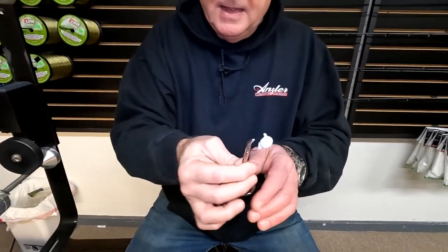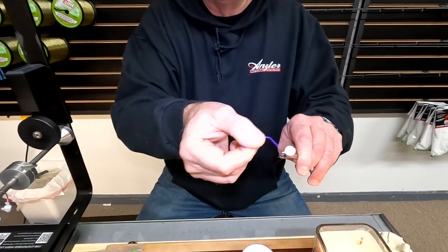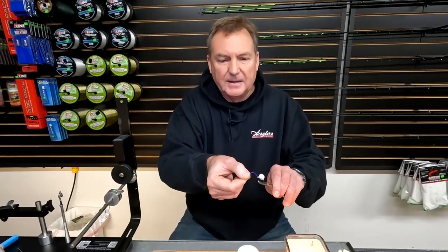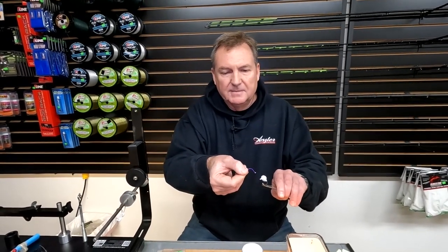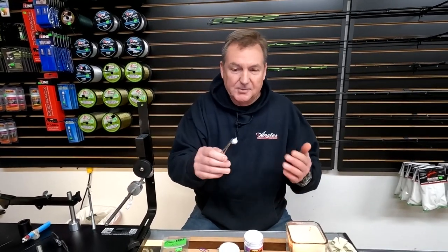That's ready to fish. On this one, the eye didn't get filled up with powder coat, but you just take a paper clip or a nail or some sort of metal piece like that, run it through, make sure your eye's not covered up, let that cool, and that's ready to fish.